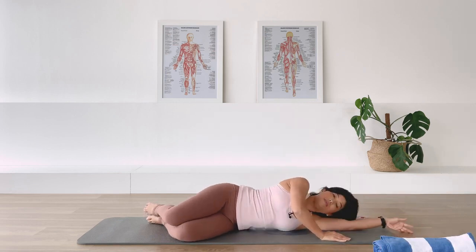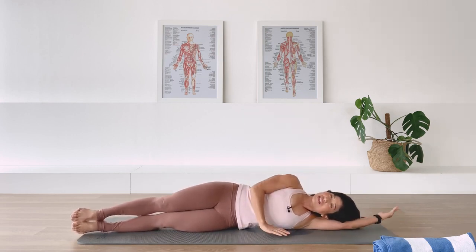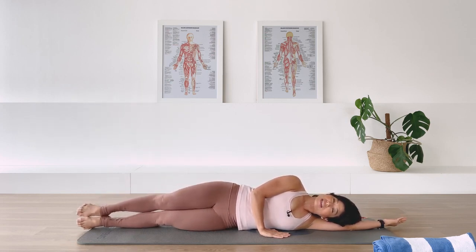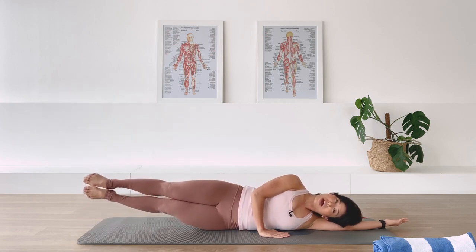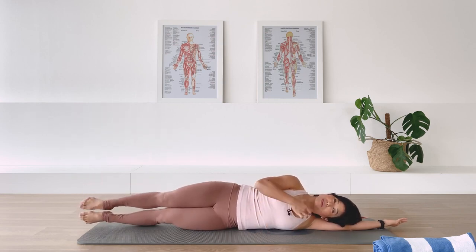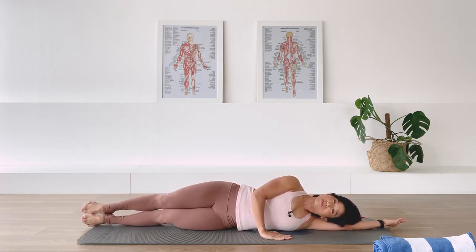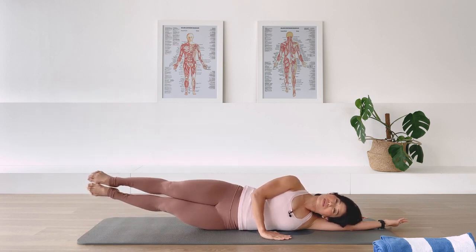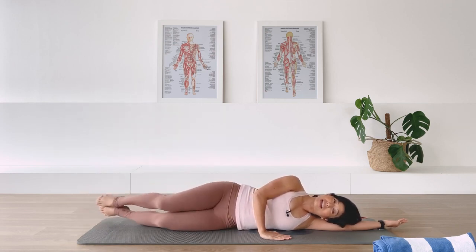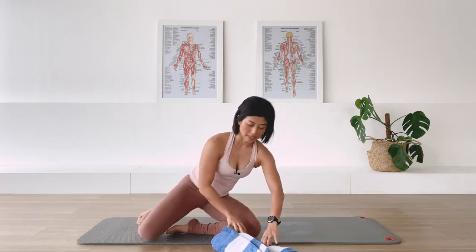Now remove the towel. Extend the bottom arm long, stretch your legs long underneath you, place the top hand in front of you. Engage the underneath waistline and lift the legs together for some side lift, and lower. Exhale, we're lengthening the side of the body, and lower - which is going to affect the placement of the upper back, the shoulder, and the side of the body. Two more, exhale lift. Last one, exhale lift.